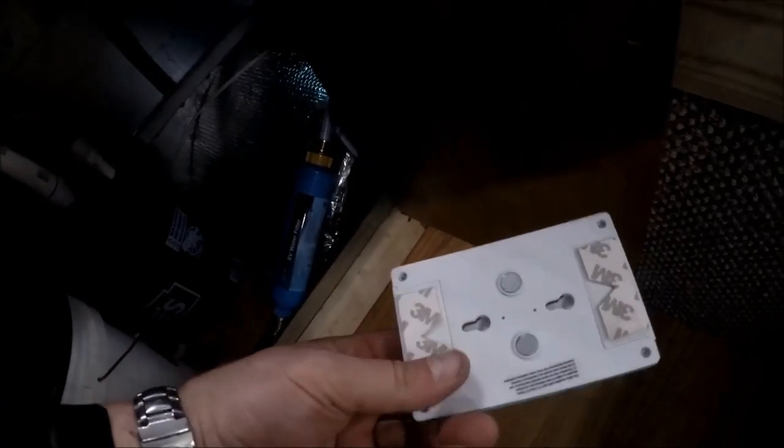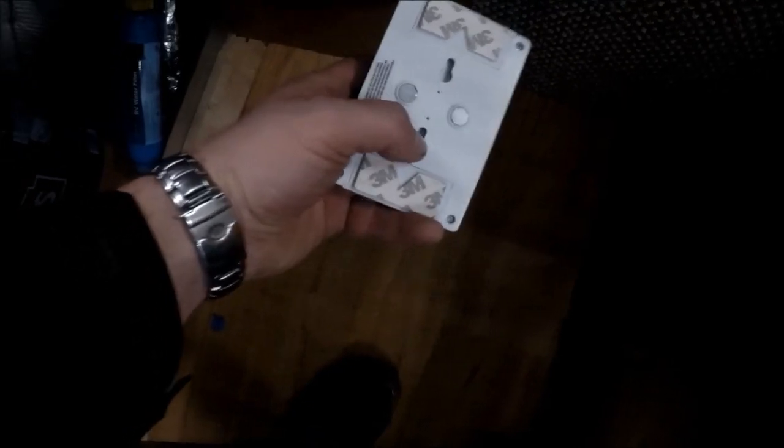I absolutely love these magnetic strips. You can either peel the backing off and stick them on a wall, use the magnets, or they have little screw ports so you can screw them on, stick them on, or magnet them on. Also, this was a firebox for hazardous chemicals, but I'm repurposing it as my little food pantry for all my dry goods and stuff like that.